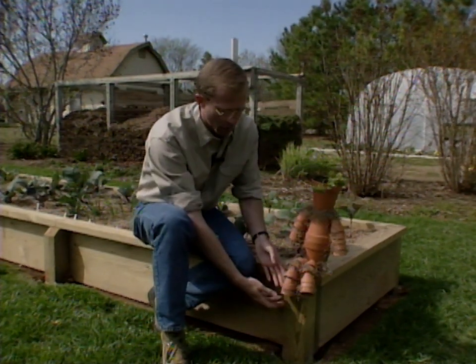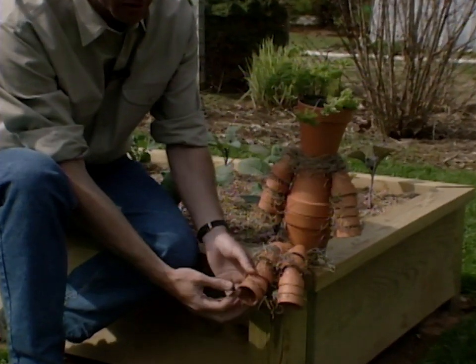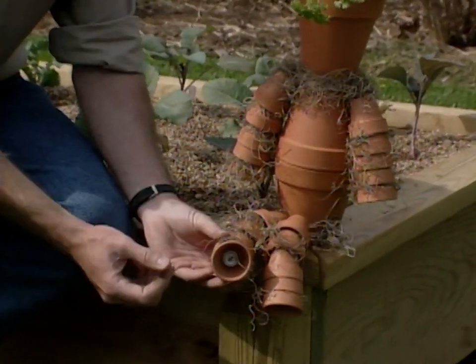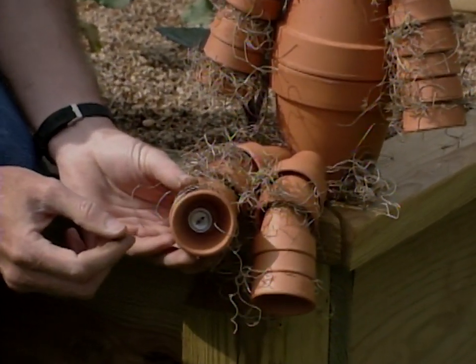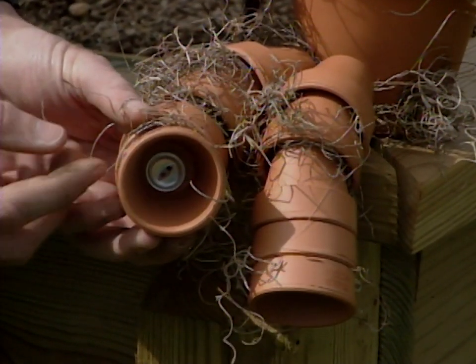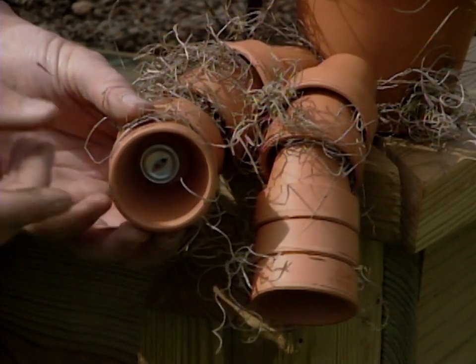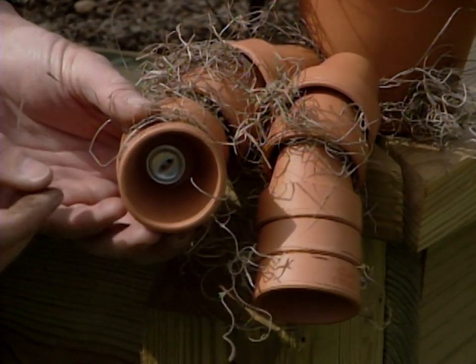The way it's constructed is using nylon fishing twine ran through these terracotta pots. The small ones are probably about an inch and a half, with the body about a four inch. You can see that at the end of each of the pots there's a button that she's used to tie them off to keep them from slipping.